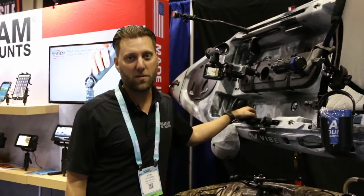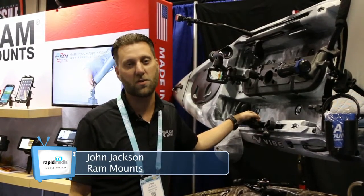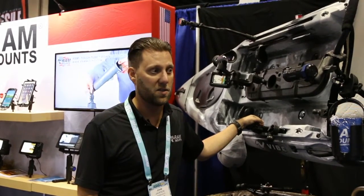Hi, John Jackson from RAM Mounts here at ICAS. We're going to briefly touch on some of the newer stuff we've got and some of the other stuff that's been gaining in popularity over the last year.